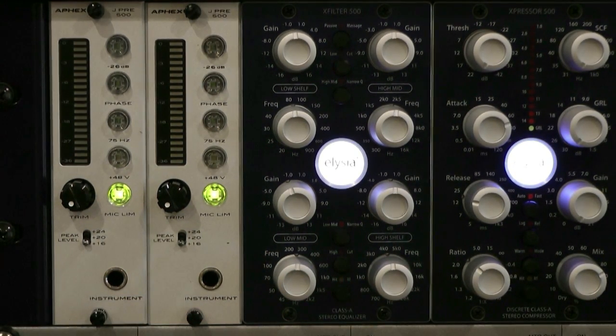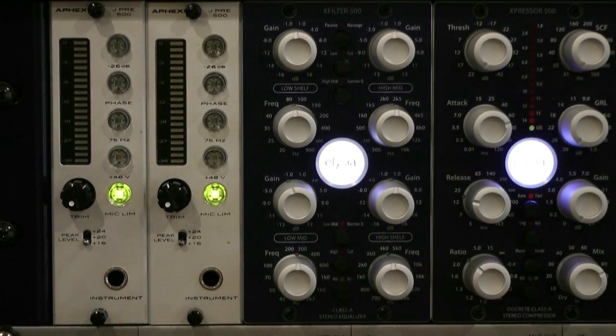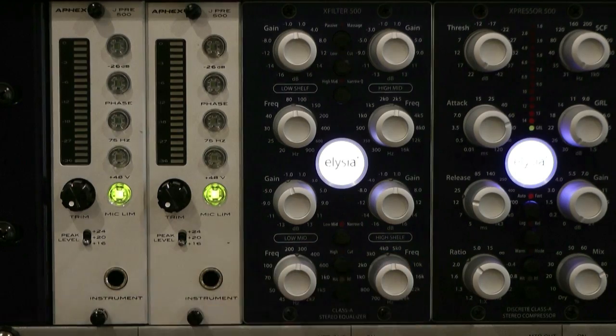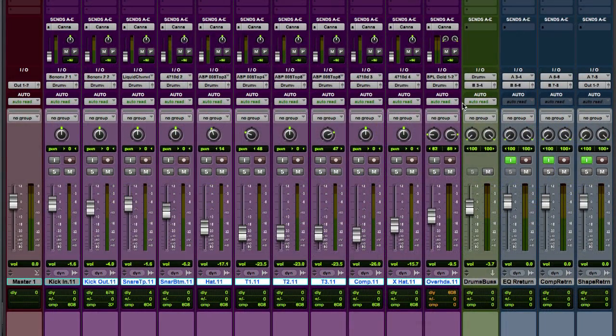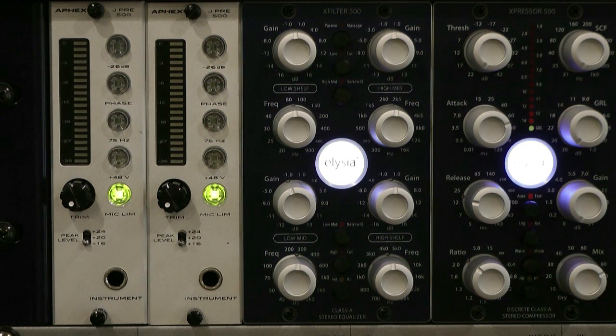Now depending on the 500 series module you have, the input to this is either via the XLR or jacks on the back. The Radial Workhorse gives me a few other options — allows me to link in from previous preamp channels if I want to, or I can link through into other modules. But in this case, all I'm going to do is show you exactly how the EQ works. What you'll now get is I'm going to play back a drum track, just a stereo drum track back through Pro Tools, out from my HDIO into the X-Filter, and I'll just run through each of the frequency bands so you can hear exactly how it goes. You'll be hearing the signal directly through Pro Tools, not through the microphone on the camera.